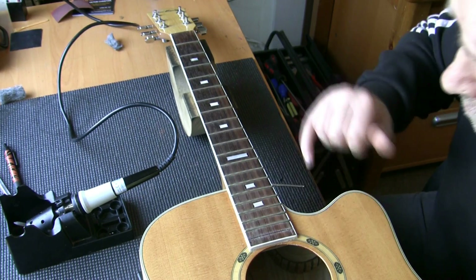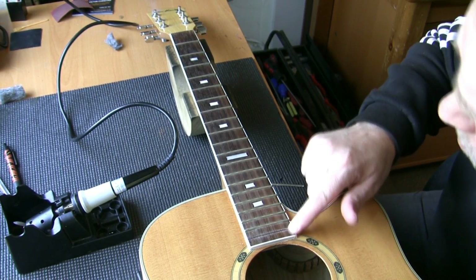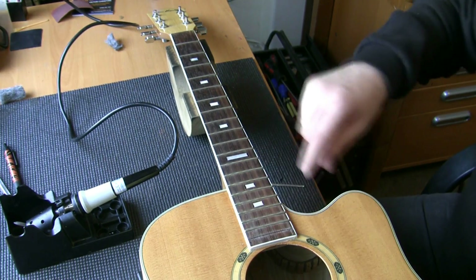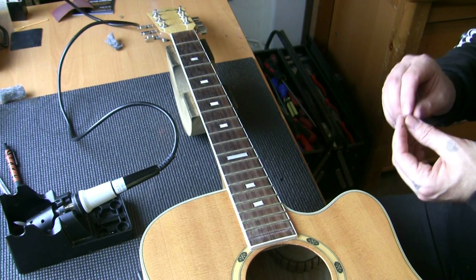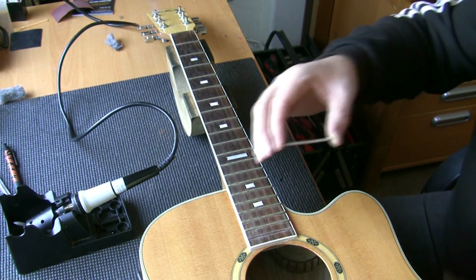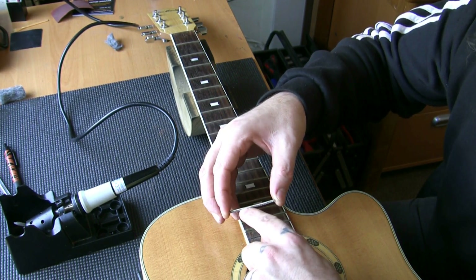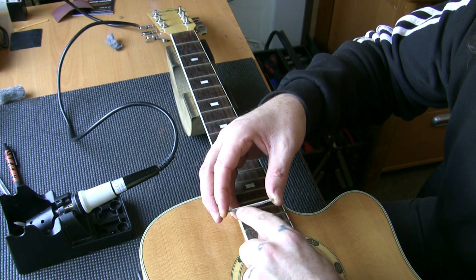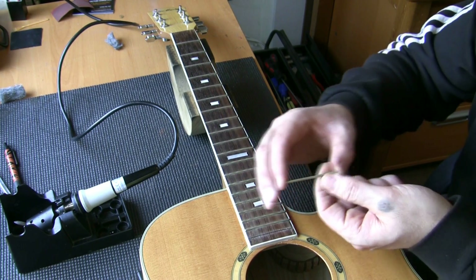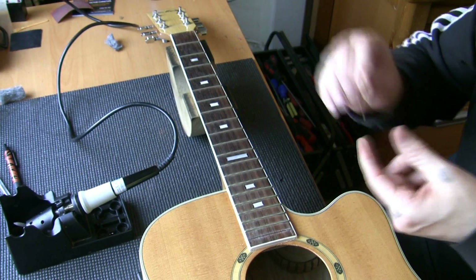Just showing the removal of the frets. There's a little bit of damage here on the fingerboard which we can sort out — we'll sand that out. I'm going to show the reason I'm removing these frets. The height of the fret here is about 0.6–0.8mm. If I'd have levelled these, because they've got so much wear, there'd have been nothing left to work with. That's the reason we're removing them.